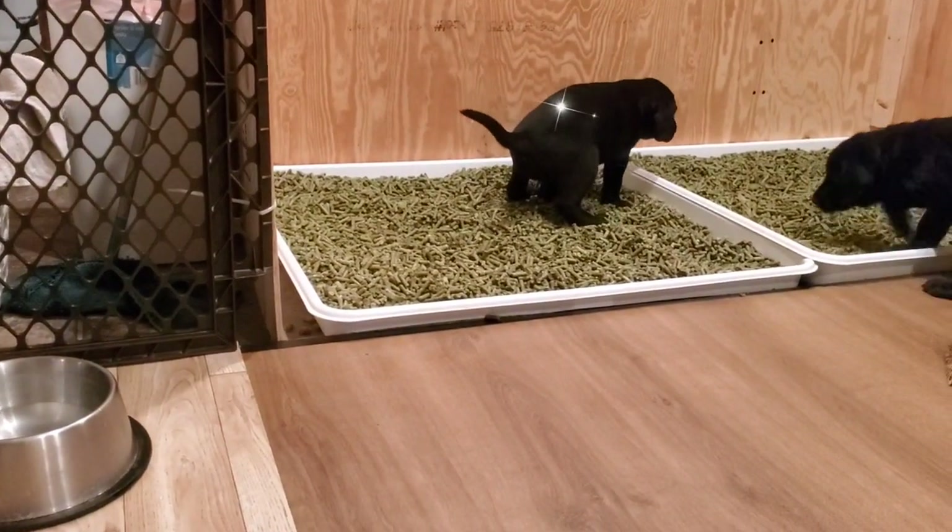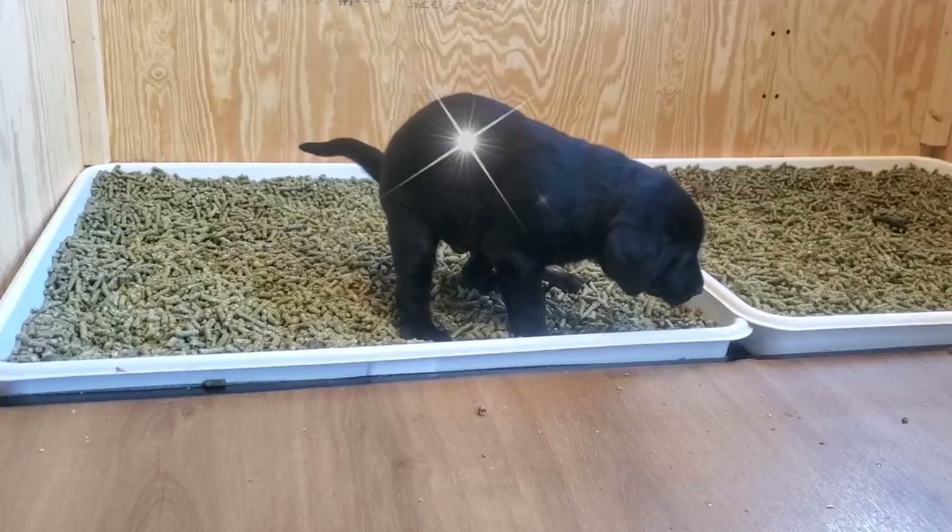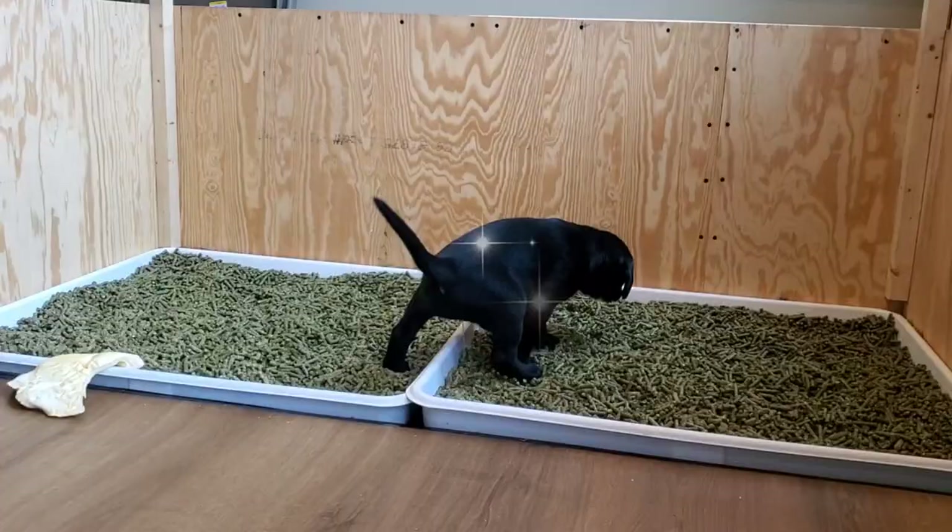If you've been following the potty training program, I'm confident you are impressed with your results. At home, we are batting 1,000, and this daily success rate of 100% makes my job so much easier.